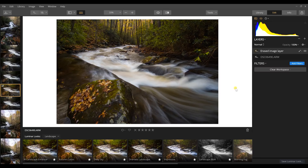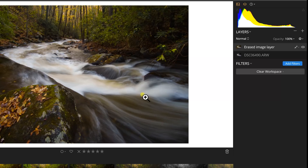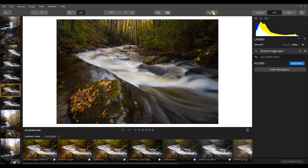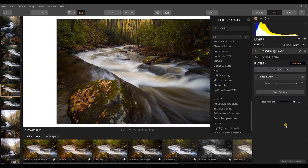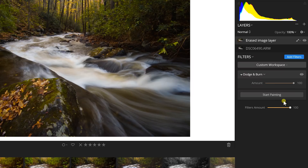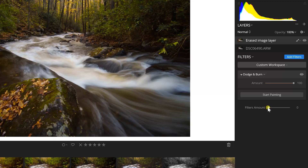When you're near the end of your editing process and want to bring out those last subtle changes, go to Add Filters and scroll down near the bottom to Dodge and Burn. That brings up options: the dodging and burning amount and the filter amount. The filter amount controls how much of the filter you're using overall — you adjust that after you're done with your dodge and burn. The amount controls how much the effect shows up in your image.